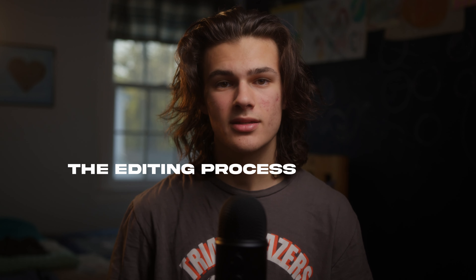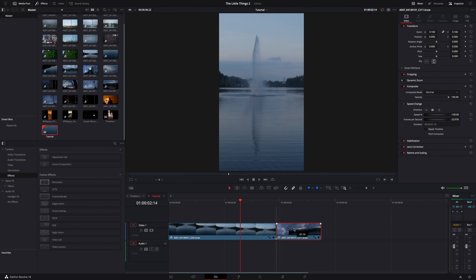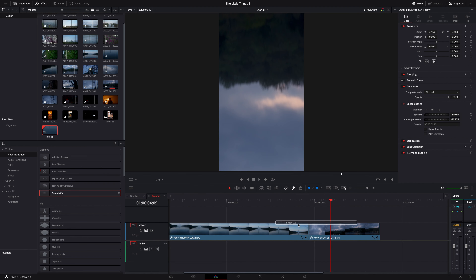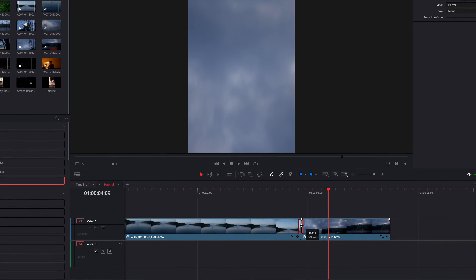Now that you have your clips, the editing process is simple. You can use pretty much any editing software, and for this tutorial I'll be using DaVinci Resolve. First, if your clips have similar colors, a simple smooth cut transition might do the trick by itself. Lay the clips next to each other and cut where their movements are at similar speeds. This is how mine looks with just a smooth cut transition, which you can find a version of in almost any editing software.